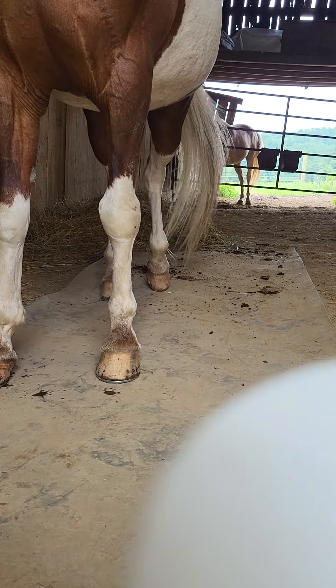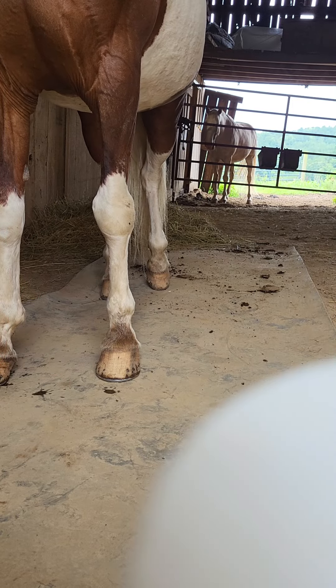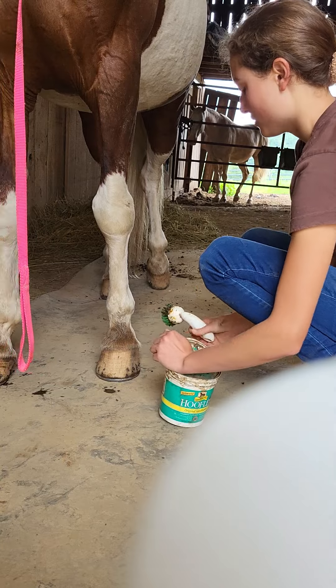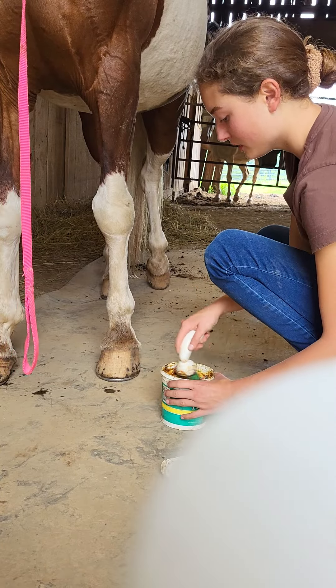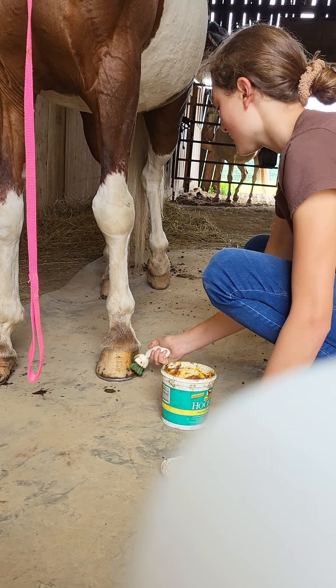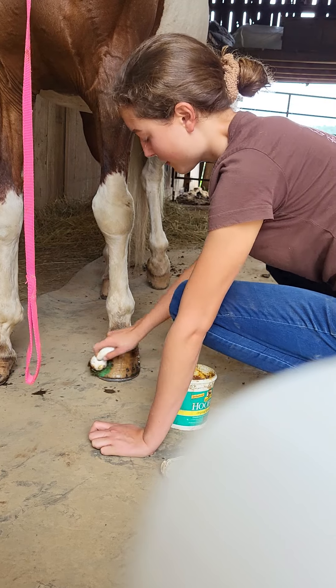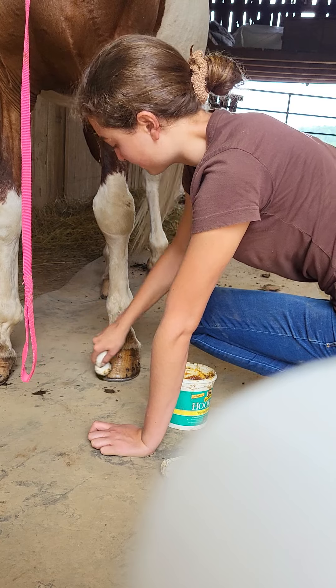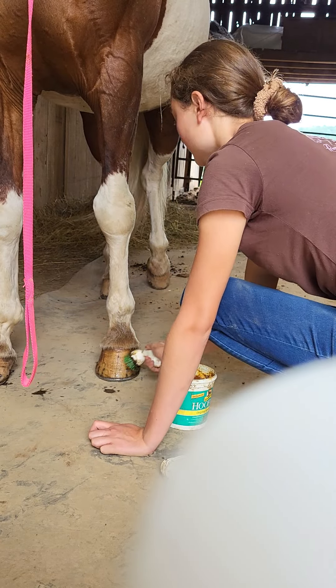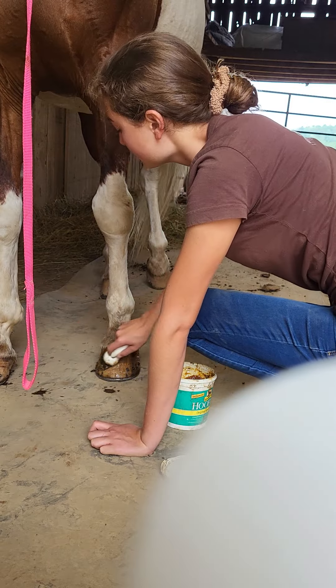What I'm going to be doing now is apply some of this hoof conditioner to his hooves. When I apply the hoof conditioner, it helps a lot with cracking and keeping their feet from getting hard and brittle. It also helps them grow and can prevent against some of those hoof diseases.